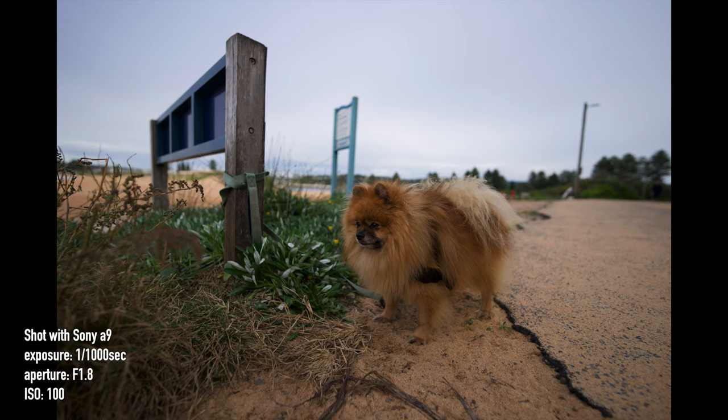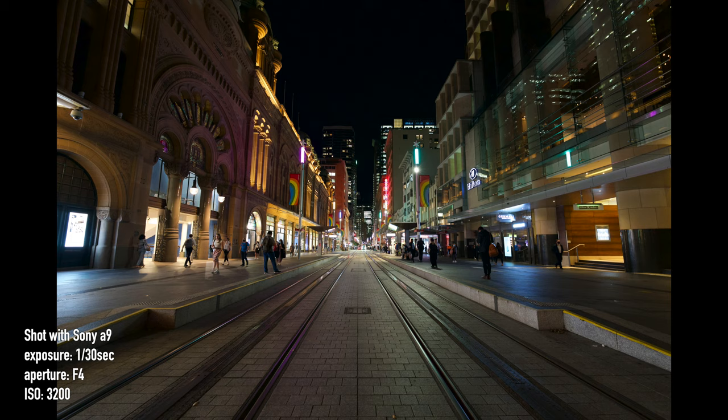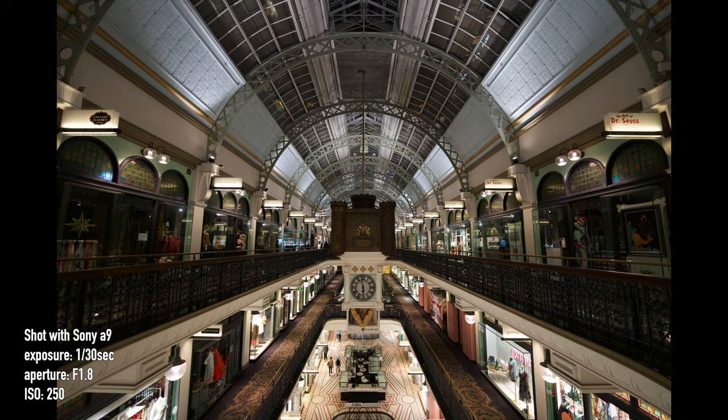In Australia it's about $2,199, which is actually pretty reasonable in my opinion. In different countries it's going to be a different price, but given its specifications, the focal length, and its class, I actually thought it was going to be a lot more money.